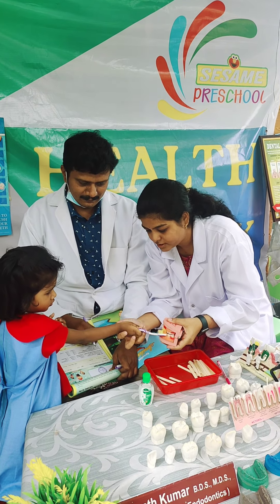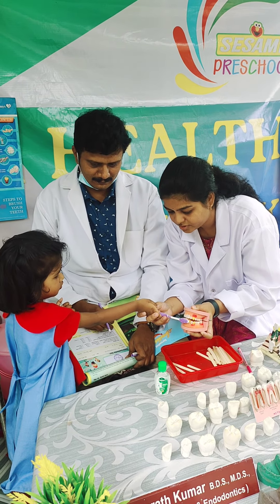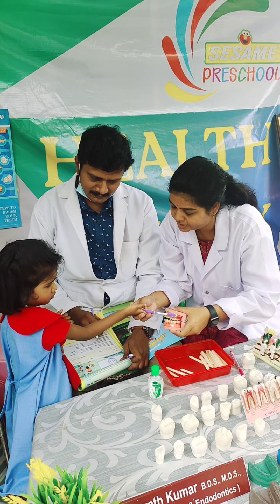Close your mouth. Next, brush teeth — round and round, okay. Round and round, okay. Up and down, up and down, okay.